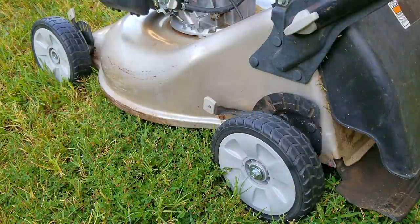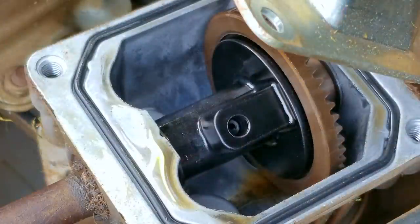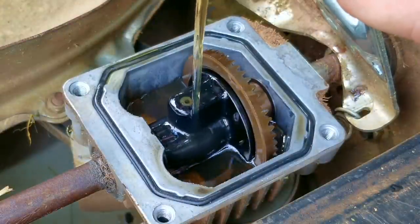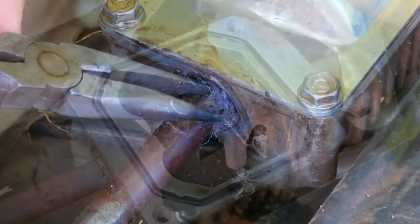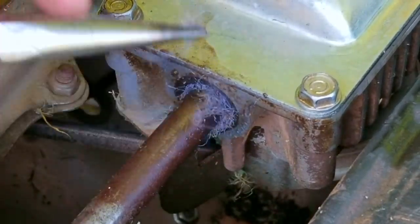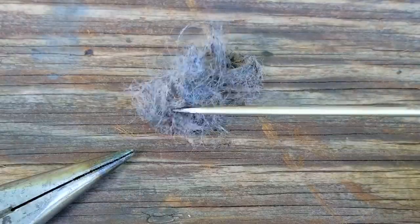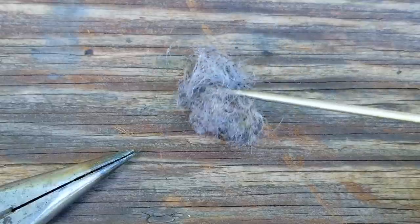It looks like it was a wise choice disabling the self-propel because after opening the transmission it turns out almost all of the oil was gone. So I replaced the oil, closed the transmission and then tried using the mower for a little bit. The problem though was it was still leaking. I eventually found the problem — some fibers had bridged the seal. I removed as much as I could but it kept leaking, so I think there are still some fibers stuck in the seal and the only way to fix it is to remove the seal and replace it.